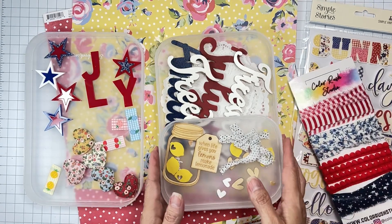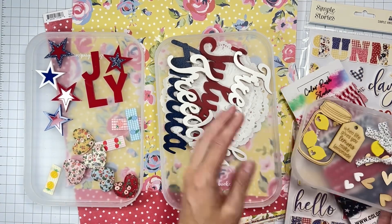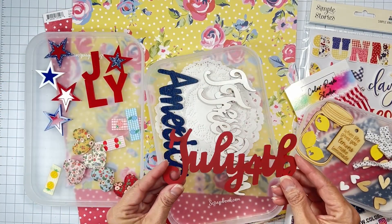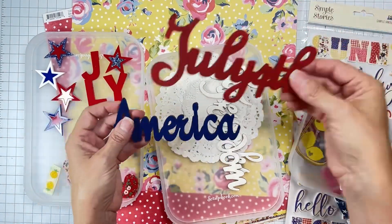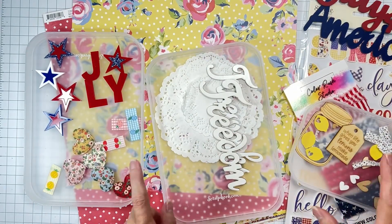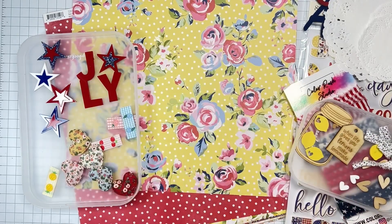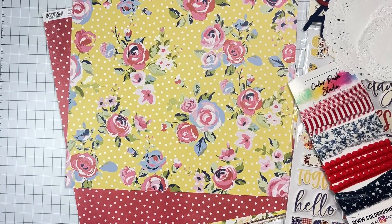This word 'July' will totally be a part of this — wait, that could also be for my husband's birthday since it doesn't say July 4th. This one reads July 4th, and this one reads 'America' — got it. I think we might go down doily lane as well. We've got all the things, it's super fantastic.